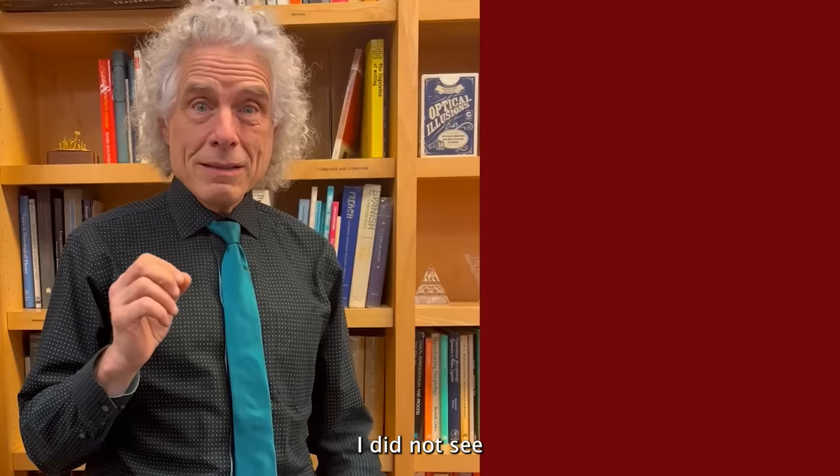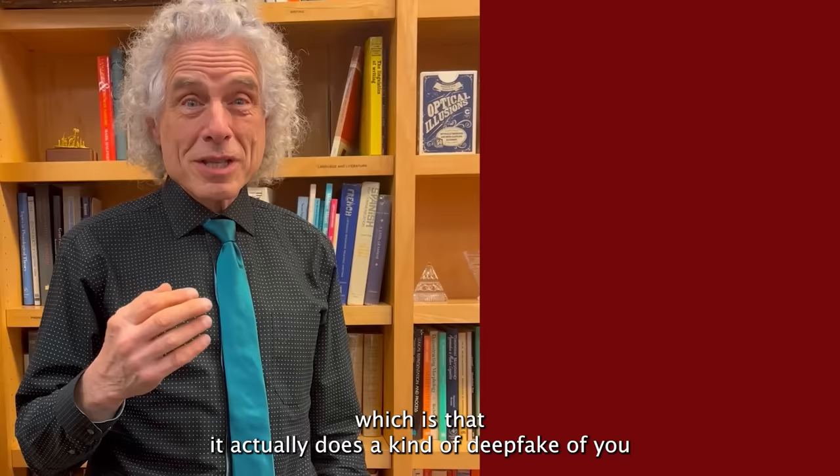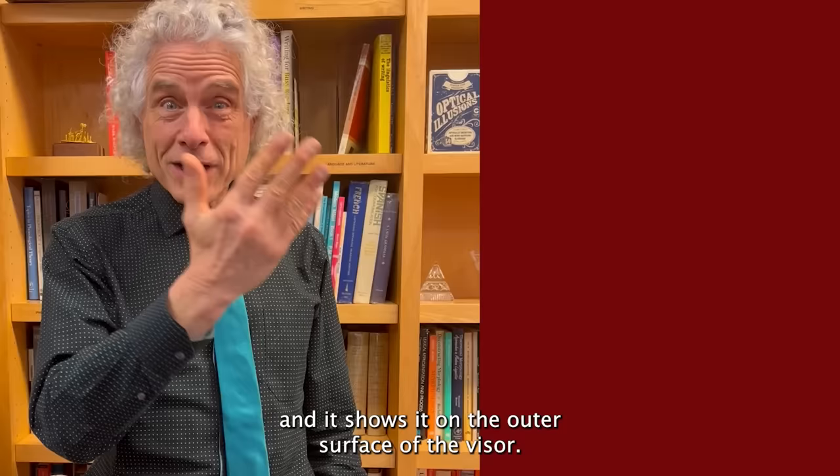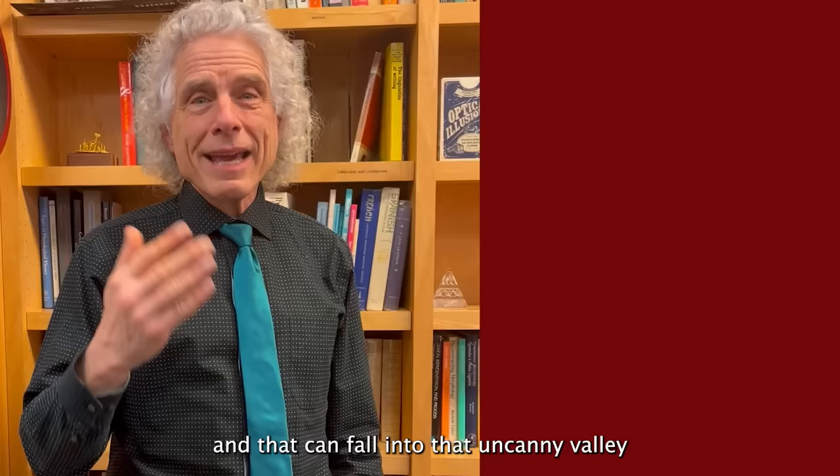I did not see one of the creepier features of the Vision Pro, which is that it does a kind of deepfake of you and displays it on the outer surface of the visor. So other people see what looks like you expressing emotions, but what they're actually looking at is a simulation of you — and that can fall into the uncanny valley of creepy, rather than being either cartoonish or lifelike.